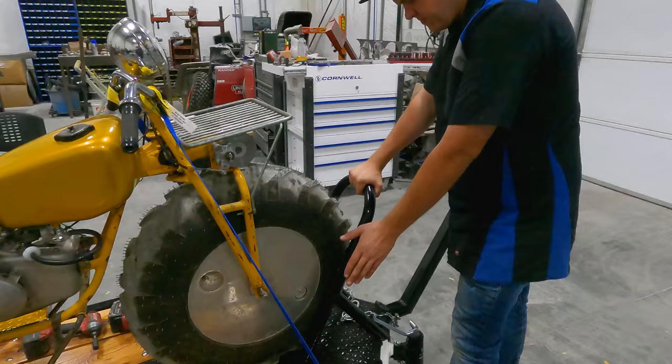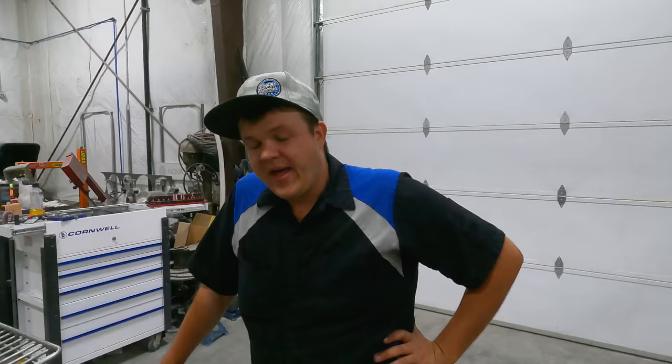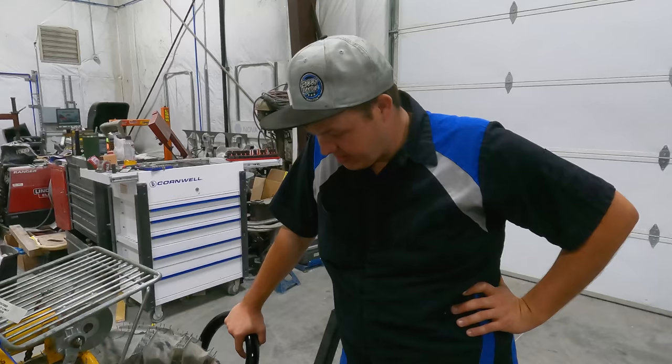We are back on the trailer. We've had a little bit of a dilemma, but it's okay. If you were watching real closely in the last video of the Rokon, this front tire doesn't fit. So we've actually got to cut this thing, extend it out, and redo the trailer. I'm a little bummed out, but unfortunately that's life.